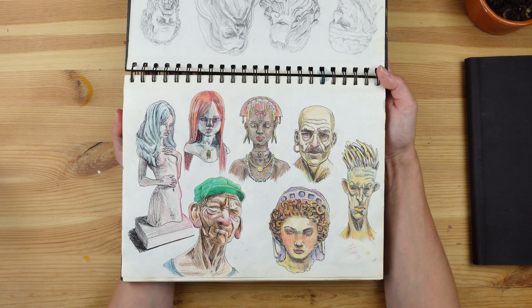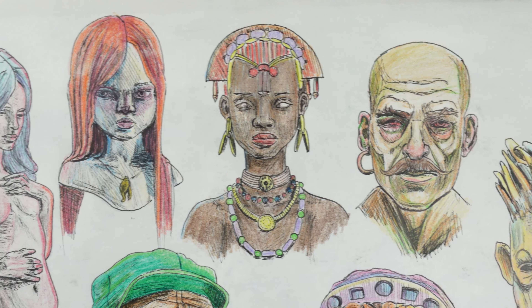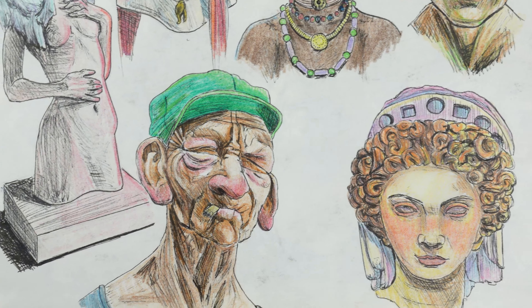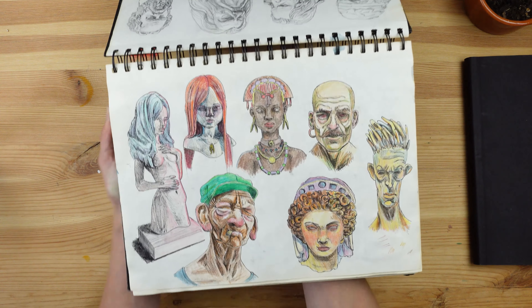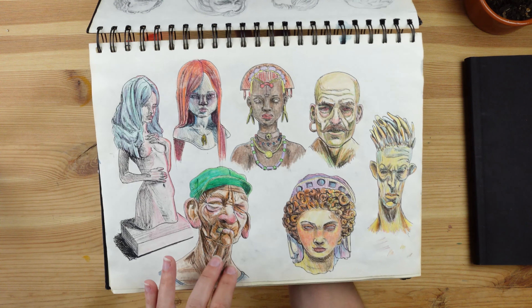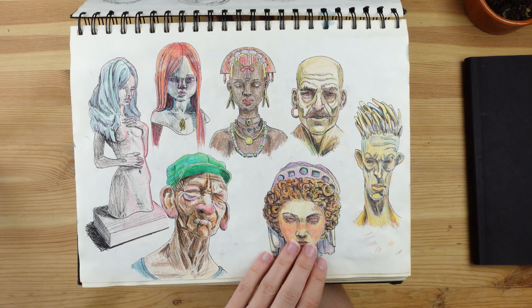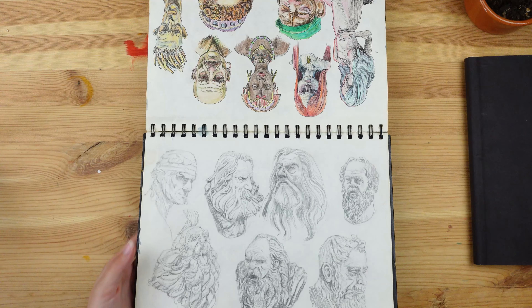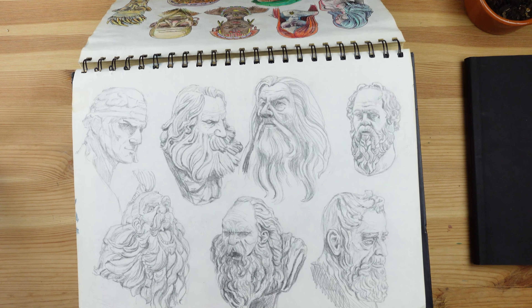By this time I was getting fed up with doing the statues and really wanted to end this challenge and move on to something different. I decided to put as many statues as I could on one page. For this one, I wanted to do all the ladies together, but after drawing them I had some spots left, so I was able to add in a couple more portraits. Then I used my colored pencils — the ones I don't like — to fill the page with some colors.